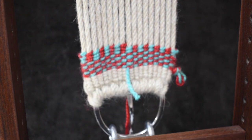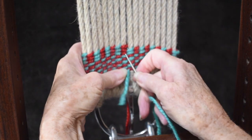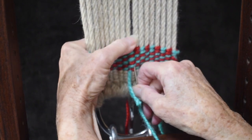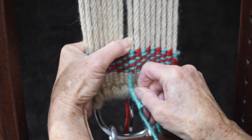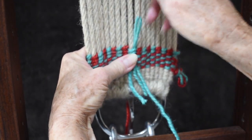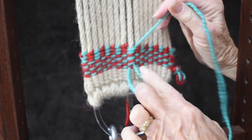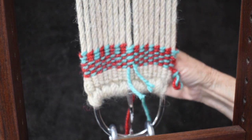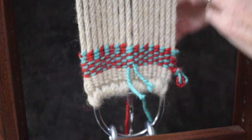To start a new yarn, just continue where that one left off. Run the old yarn down one side of the warp and run the new one up the other side of the warp — not in the same place exactly, but on the same warp on the opposite side. Then you can trim those little ends off. So you've ended one and begun one.